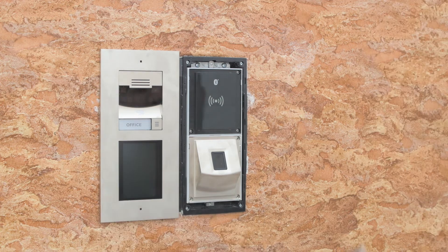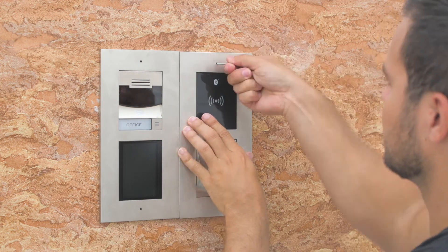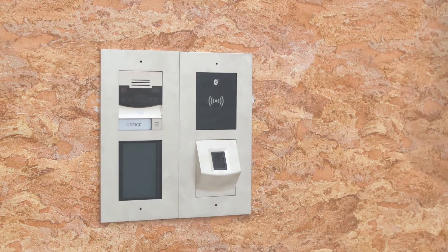Repeat the same for the other frame. Now we can turn on the intercom and configure it. Once configured you can make calls, unlock doors and much more. This completes our guide on the correct installation of 2N IP Verso with flush mounting.